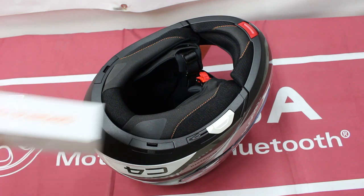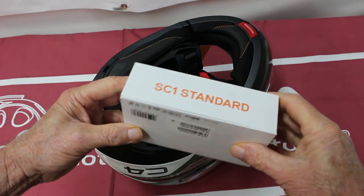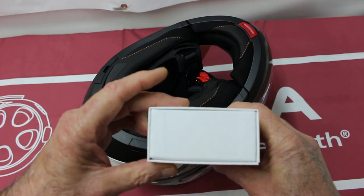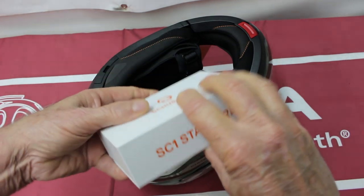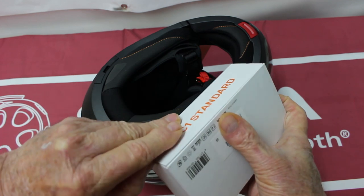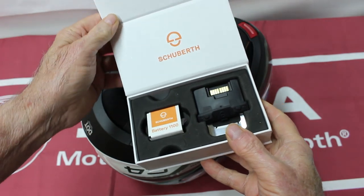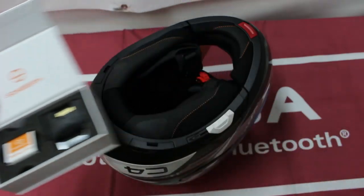I had a couple of issues right off the bat, starting with how to get into the box. I couldn't figure it out — it was crazy. But there's a little magnet or something holding it, and there you go. It was as easy as that.